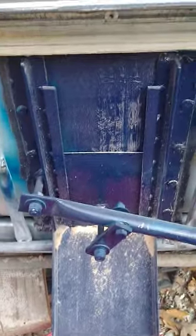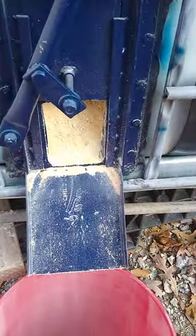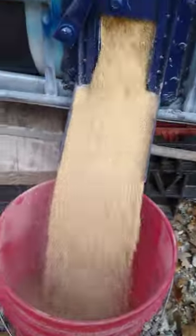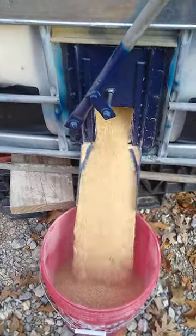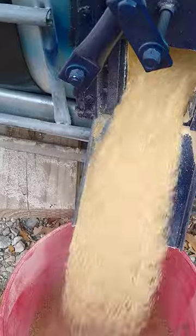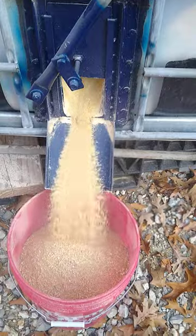I'll show you guys how it works. I moved this with the Bobcat and it kind of made the stuff settle, but pop her open and you can see it's kind of caked up right now because I just moved it. Give her a little tap and it comes right out. I'll have to tap it for a while till this stuff loosens up, but it pours right out.